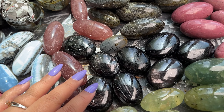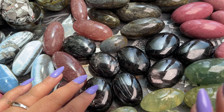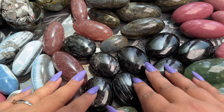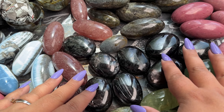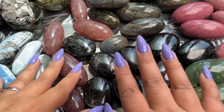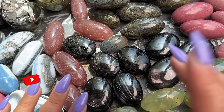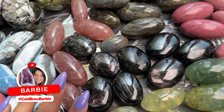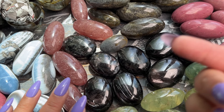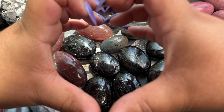Thank you guys so much for watching. Let me know your thoughts on these beautiful Shivas, palm stones, and bowls from India. If you would like lavender palm stones or any of these in other shapes like towers, hearts, or spheres, let me know in the comments below. I will definitely be getting more pieces custom made because this vendor did such an amazing job. Make sure to like and subscribe, and if you're free on Fridays we do go live doing order packing or unboxings — come hang out with us live on YouTube!